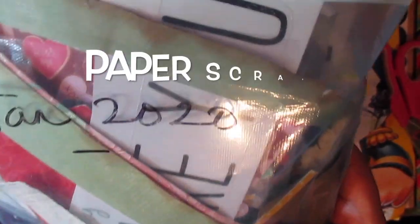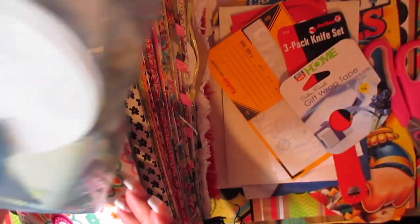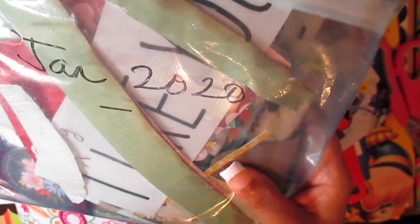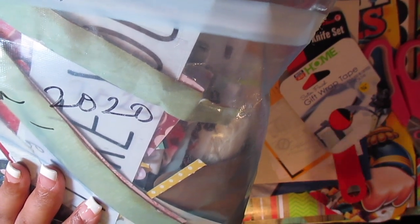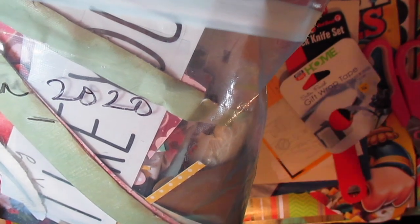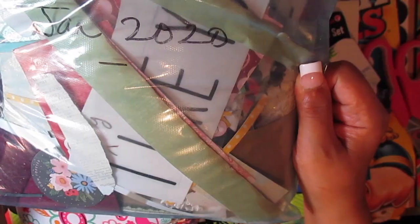I also like to put in scraps from my paper crafting projects. I'll pop in the scraps because I'm not throwing them away — we spend a lot of money on our crafting items. I like to keep the scraps in a bag. And if you've been with me for a while, I had misplaced my other one, and guess what? I found it! I'll show that in the actual glue booking session. But I like to put in my scraps.